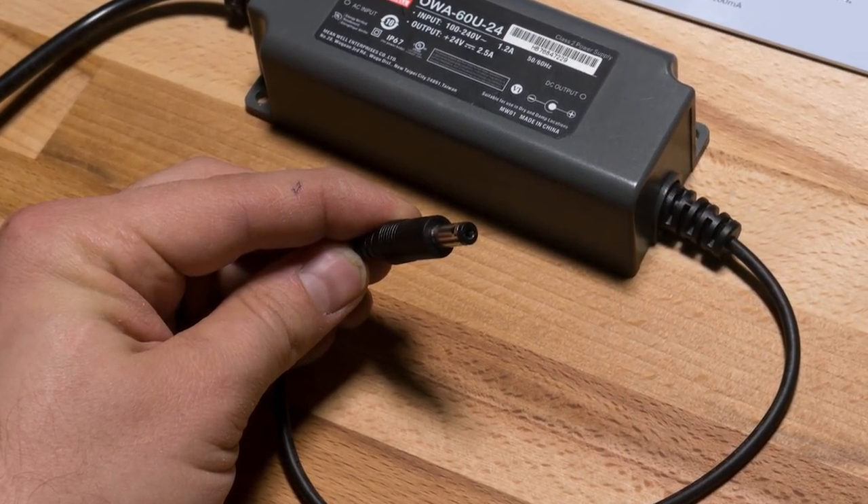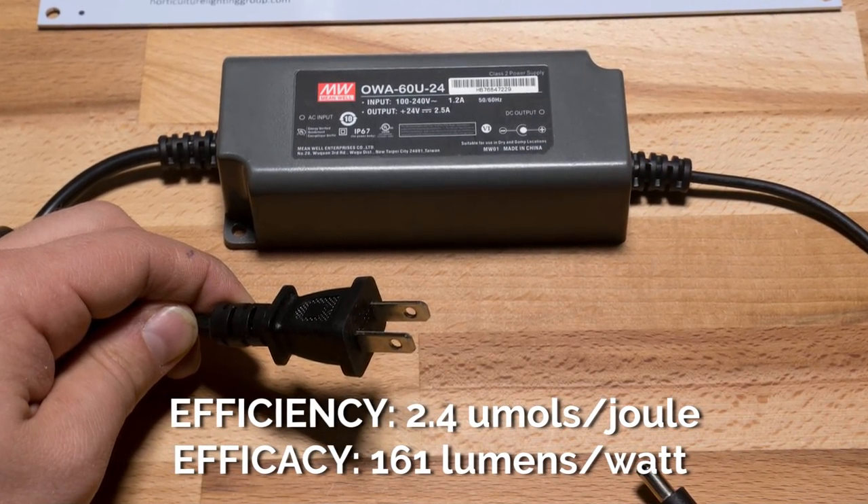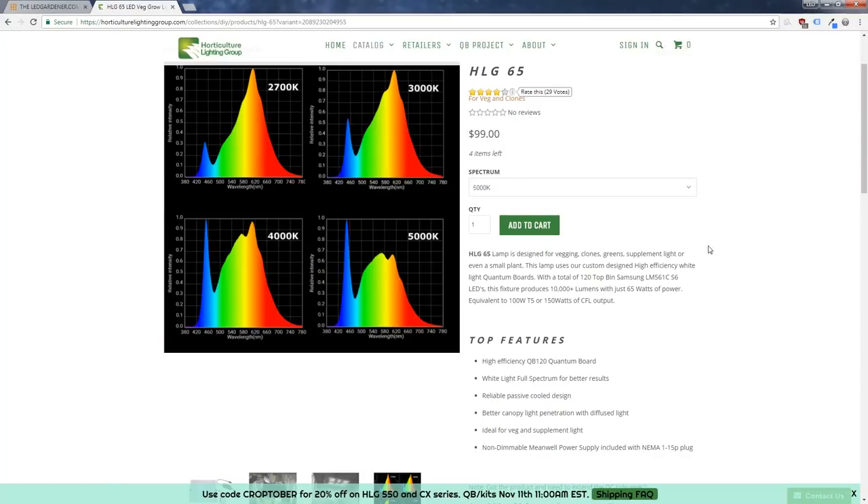In terms of efficiency, this light is rated at 2.4 micromoles per joule and will do 161 lumens per watt. The QB120 that you get as part of your kit comes in three different spectrums that you can choose from when you place your order: 3000K, 4000K, and 5000K.